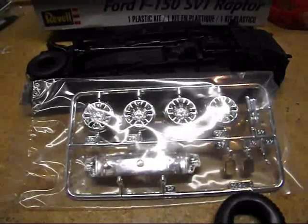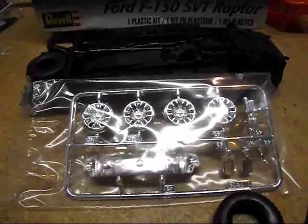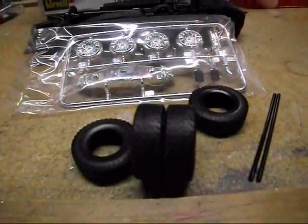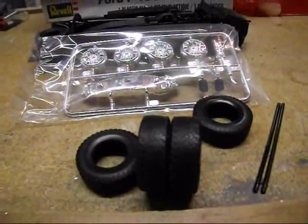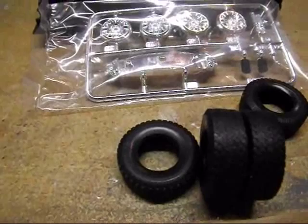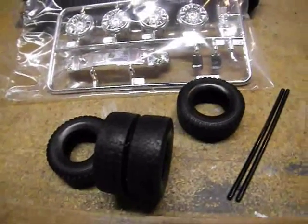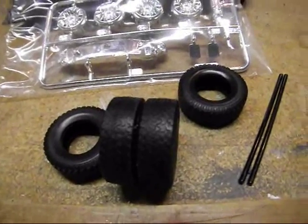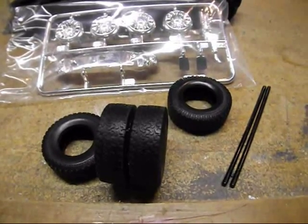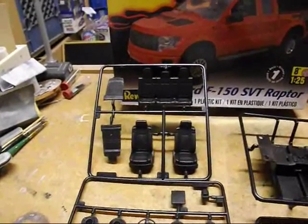There are your chrome trees — the grille, the shifter, the exhaust tips. I like that they molded the wheels in chrome so you can use chrome if you like, or you can strip them and paint them some other color, which is probably what I'm going to do. And we've got some street rubber — it's a street vehicle. Revell doesn't license any tires anymore, so there are no markings like Goodyear or Bridgestone. You can go to the parts bin if you want more aggressive tires. There are metal axles too.